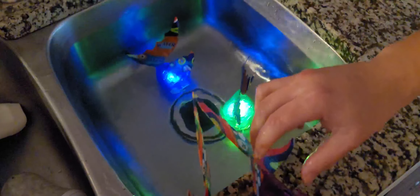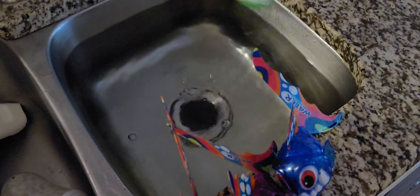So these would be nice for some gaming activity in the pool, or in my particular case, I'm going to use it in a bathtub for my child.